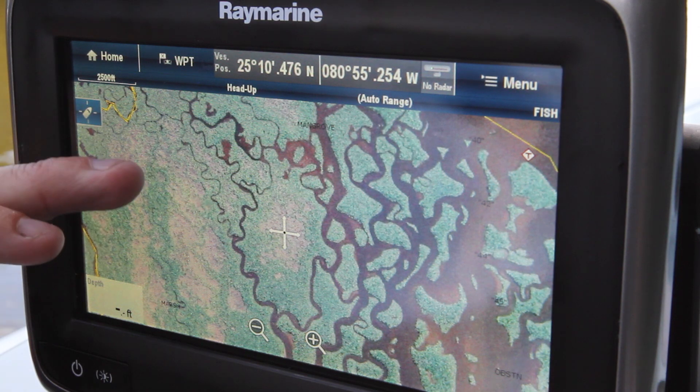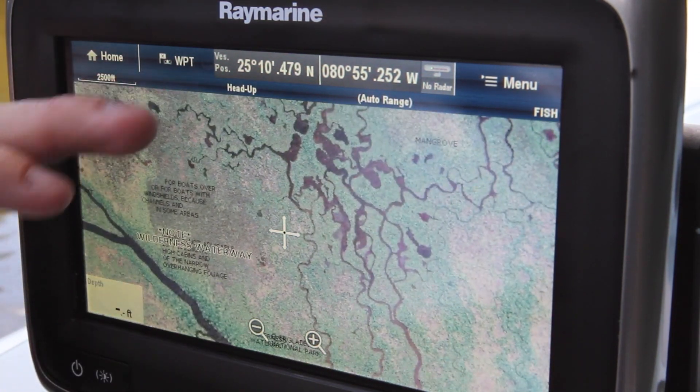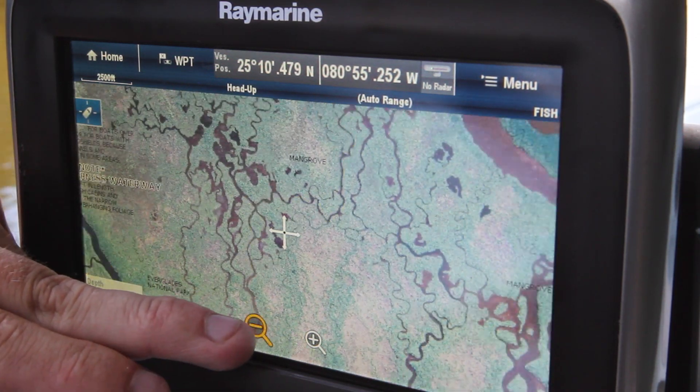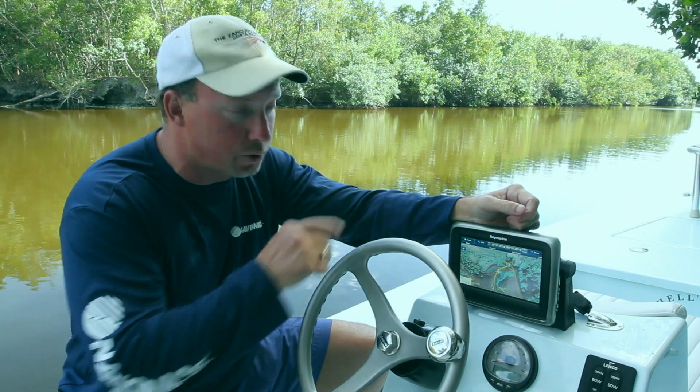The chart itself with satellite overlay and navigation is really designed for all boats and big boats. But for us that are running and fishing in these backwater areas, the satellite overlay really opens up those areas that maybe may not be navigable, but are great fishing locations. And that's really the advantage of that.